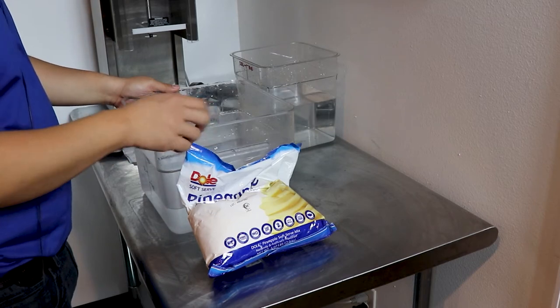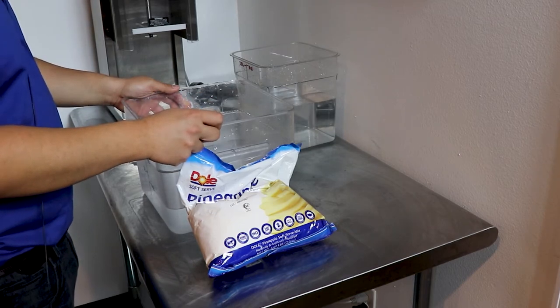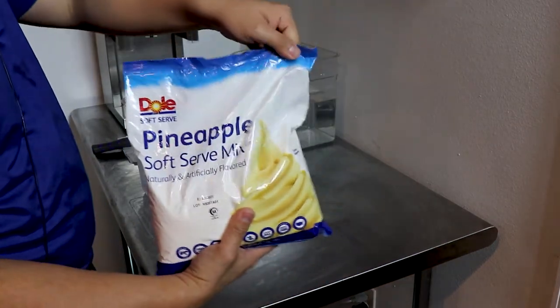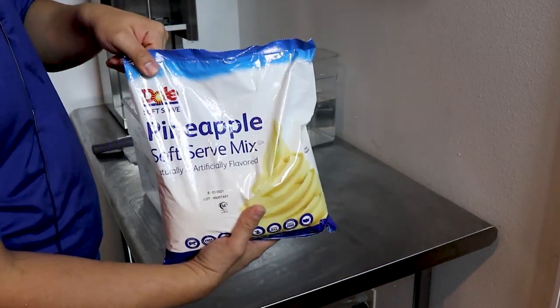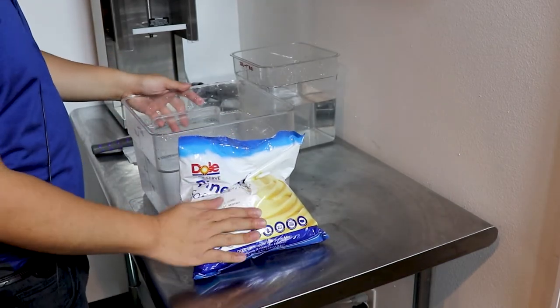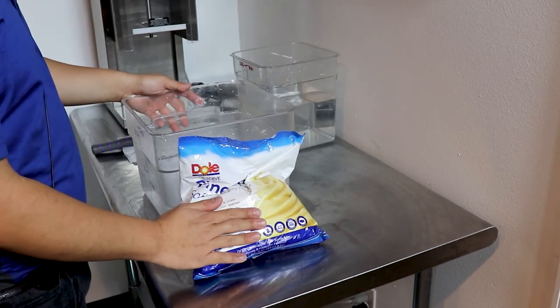Dole soft serve makes a great line of soft serve powder bases. Today we are going to do a classic iconic pineapple Dole whip. The soft serve base is dairy-free, lactose-free, gluten-free, cholesterol-free, and vegan.